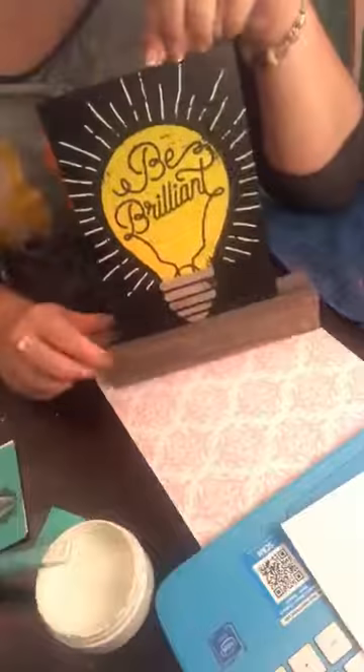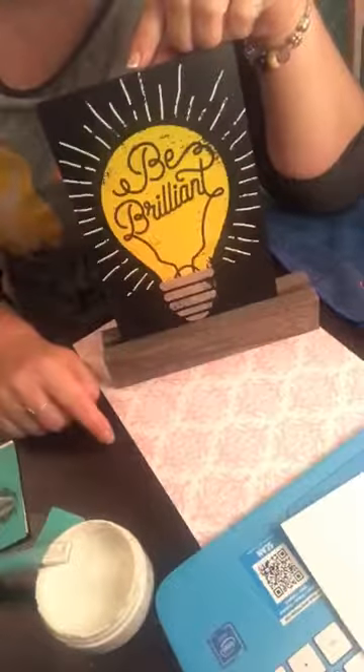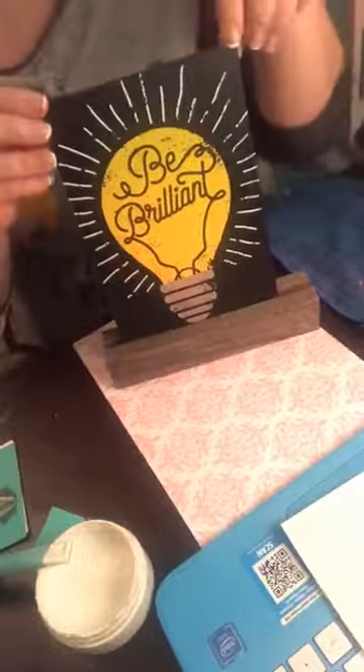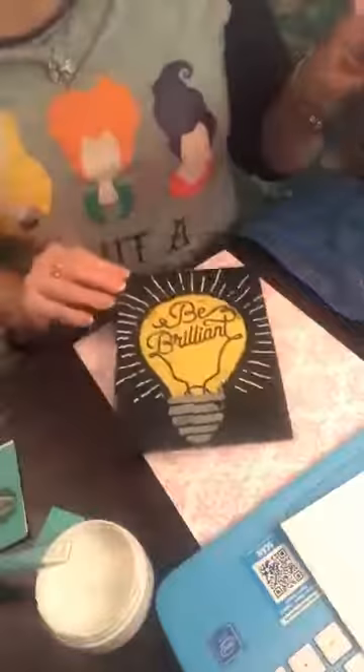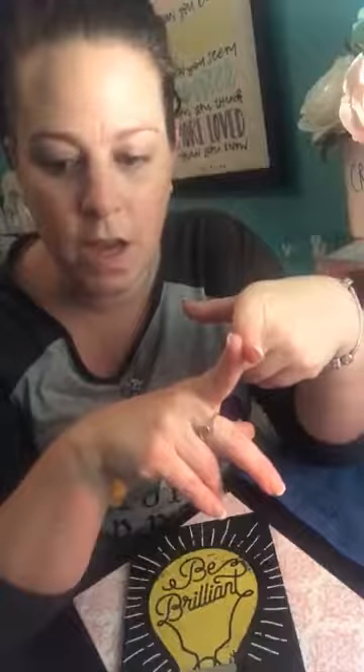I will message you about that, Stephanie. Here it is — my little quick project of the night. I will see you all tomorrow because I will be on tomorrow with the new transfer that I got, and showing you guys some of the new boards.